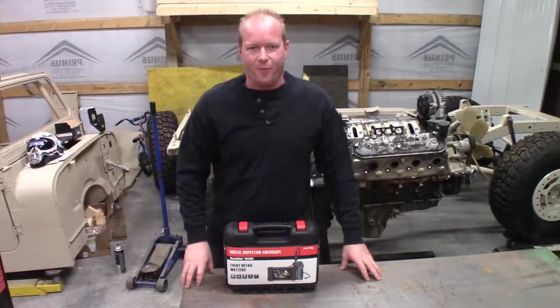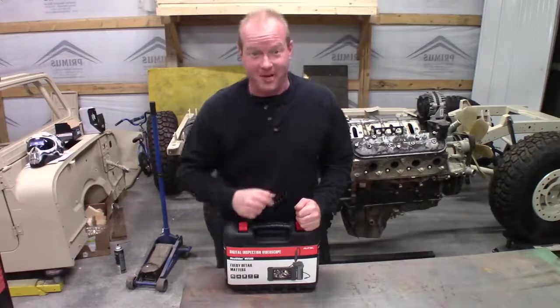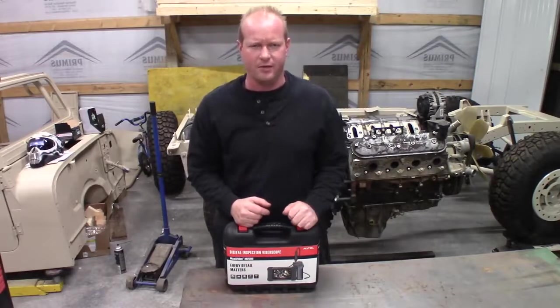Welcome to another episode of Flash Performance, where I'm going to do what I've been told to do for years and stick it where the sun don't shine. Hey, that's not very nice.